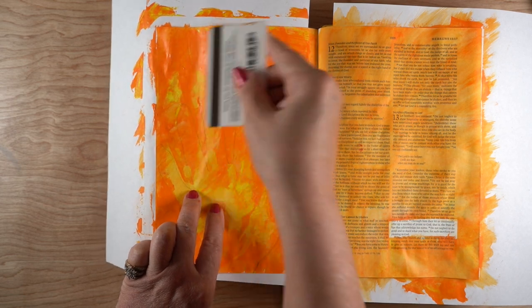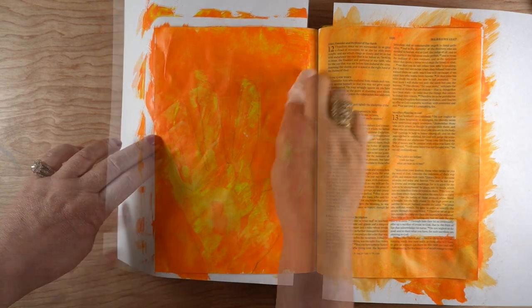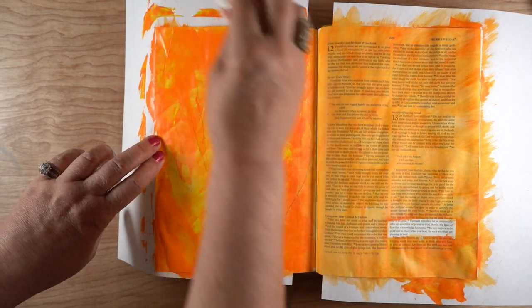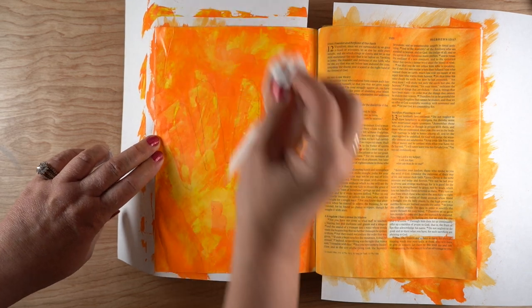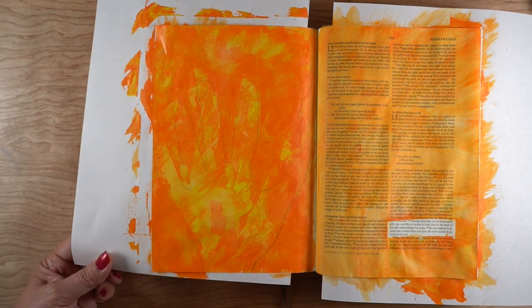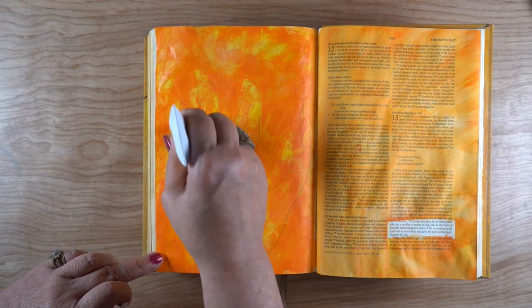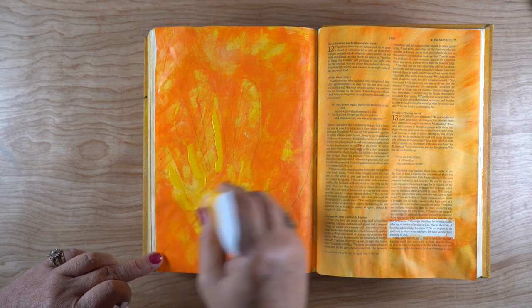I was trying to use up the rest of the orange color because there was just tons of it stuck on the side — I used a little too much paint. As I added it onto the background behind the hand, which I could still see the bare outlines for, I had to actually remove some again with the baby wipe so I could get some of the yellow coming through, because all of that orange just took over.